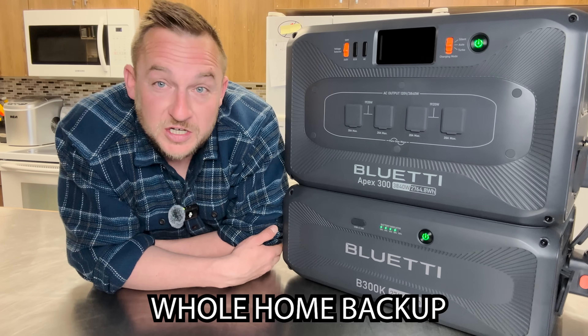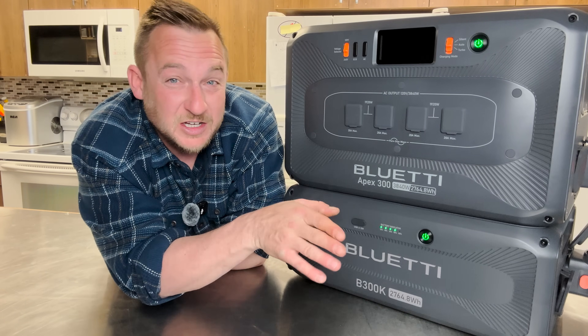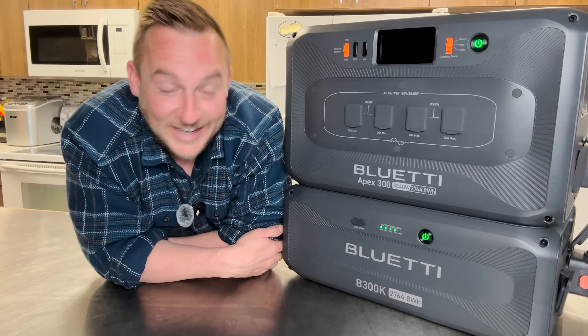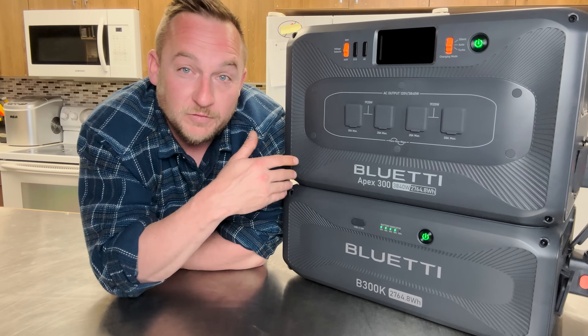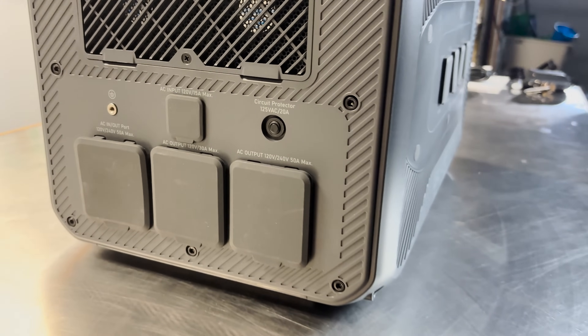If you're doing a grid-tie system hooked up to the grid with fully charged batteries, you don't even need solar panels for this. If the grid goes off, it has a zero-millisecond instant power backup system — it's going to instantly keep all of your essential appliances in your home running.